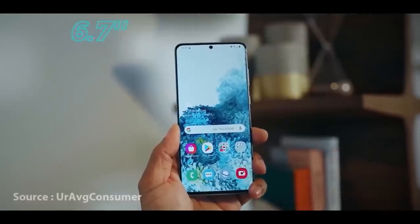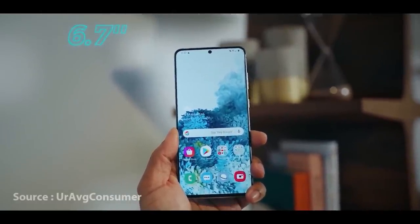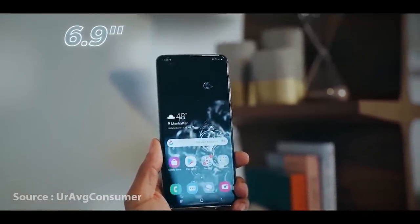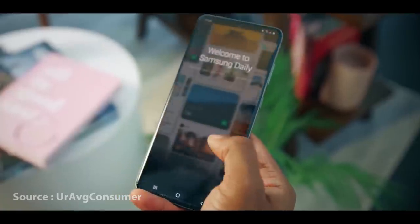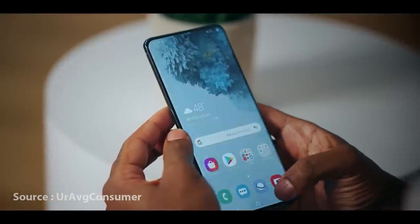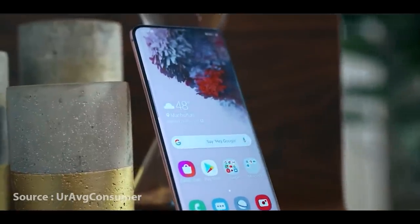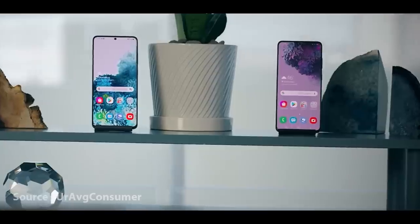I'll show you a little bit more about the Galaxy S20. If you're using an S20 Plus, you'll see the other display. This is the S20 Ultra — a very popular display.